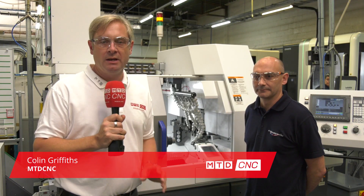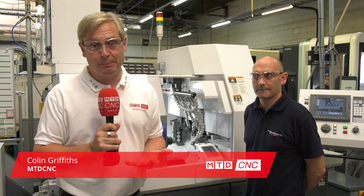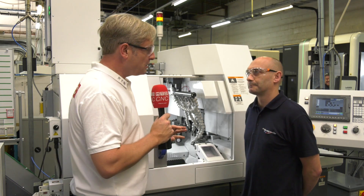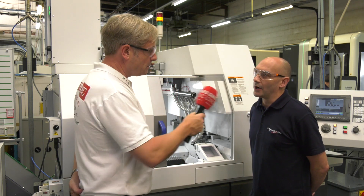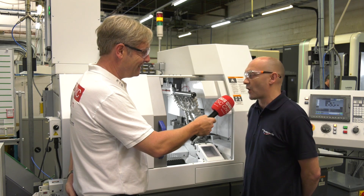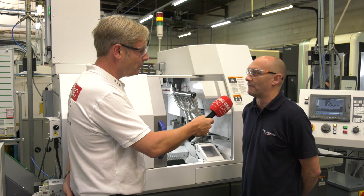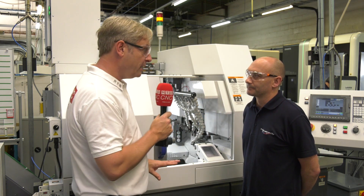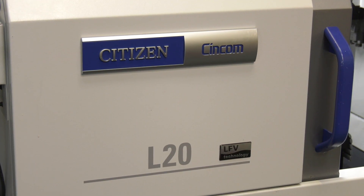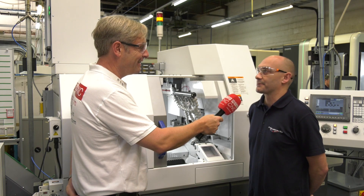We've dropped into Broadway Engineering in Bristol, one of the latest acquisitions — the Citizen L20 — and as you'd expect, LFE: low frequency vibration. Brian, first of all, how long have you been using Citizen machines? I've been using Citizen machines now for 15 years. This one I've only been using for two and a half months. When you say this one — with the LFE? With the LFE, yes.